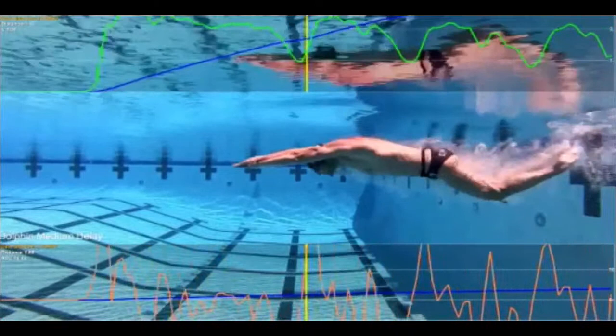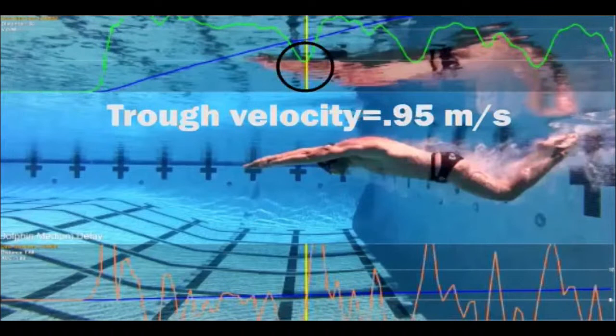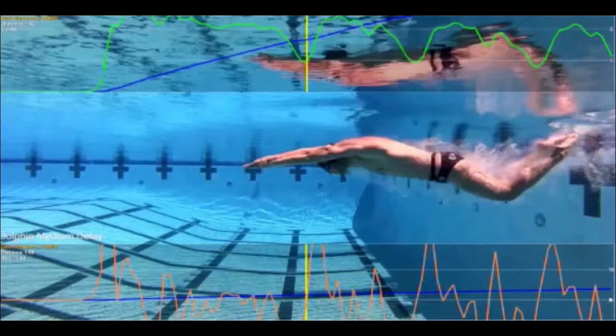In the medium-glide study, Aaron's trough is 0.95 meters per second — significantly faster than the long-glide trough of 0.33. The knee bend is less severe. Contrary to popular belief, by gliding longer he loses more speed than by kicking a little earlier. When we made him kick immediately — as soon as his toes left the wall — his trough velocity was 1.25 meters per second. The up kick actually generates acceleration by pushing against the body vortex that follows him off the wall.